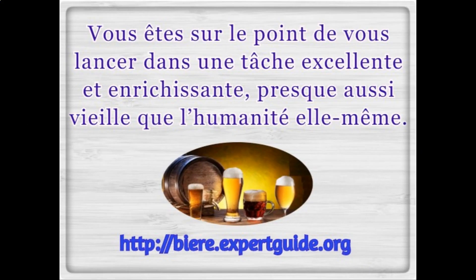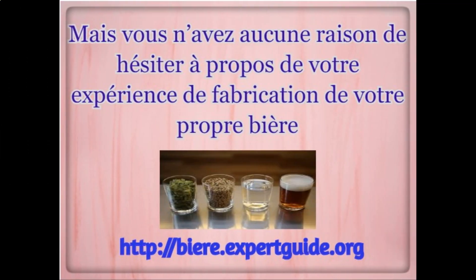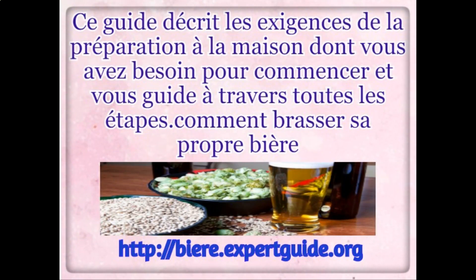How to make beer at home, easy. You're about to get into an excellent and rewarding task, almost as old as humanity itself. There's no reason for you to have hesitation about your experiment of making your own beer.